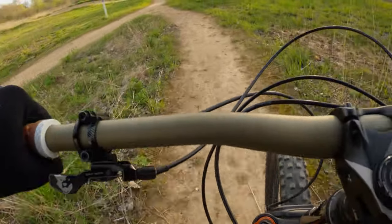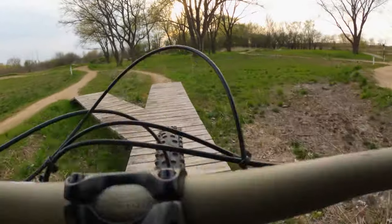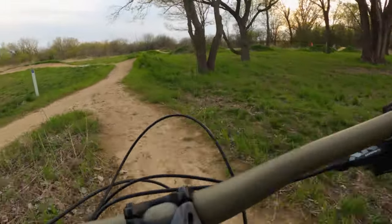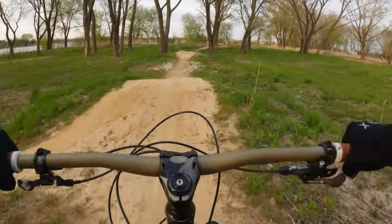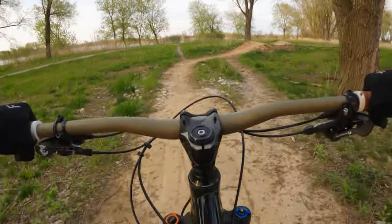Is the MRP ramp control worth it? The jury is still out on that one, but so far it looks promising. If you found this video helpful or entertaining, please give it a thumbs up and hit the subscribe button. I'll report back as I get more miles on the bike. Hope you enjoyed this leg of my journey. Thanks for watching.